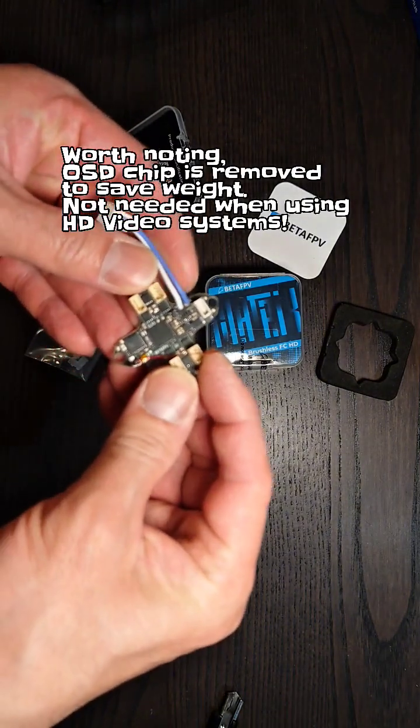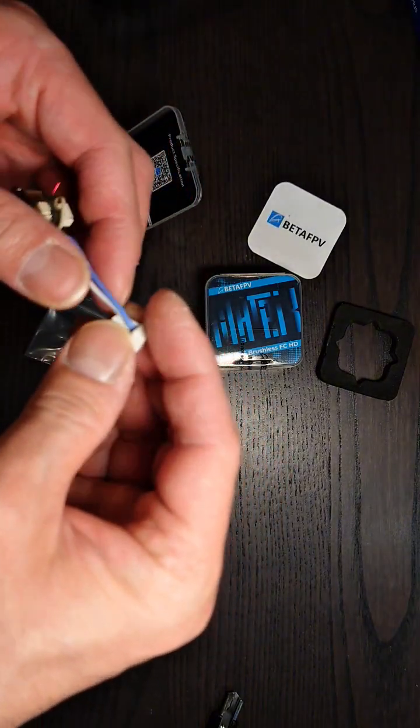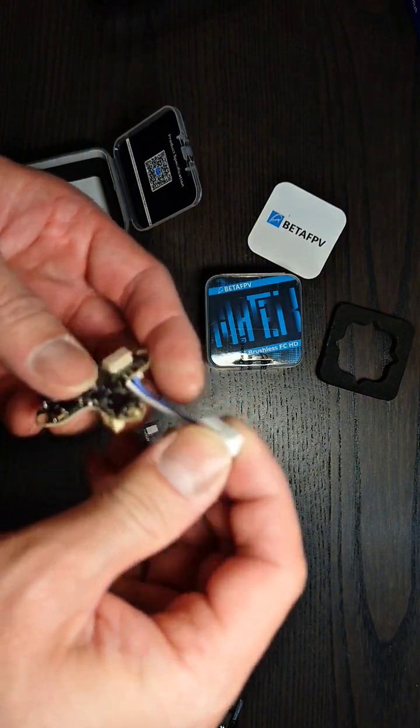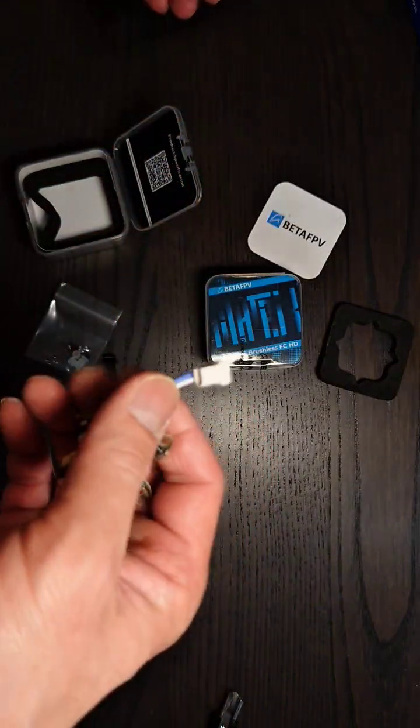Obviously the first thing to go are these motor plugs — not needed. I like to direct solder mine. I can't speak highly enough of these BT2.0 connectors; they have saved me a lot from damaged lipos from crashes.